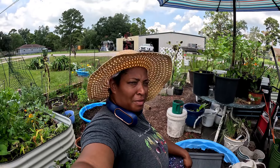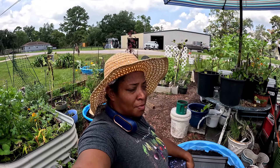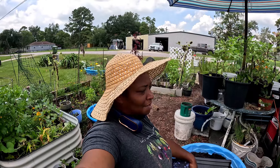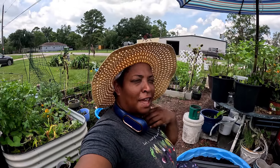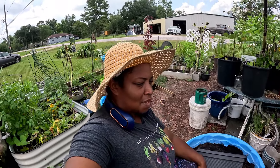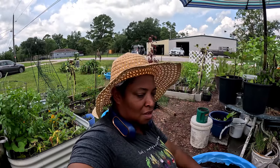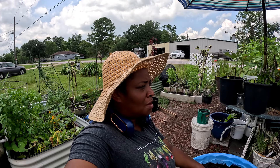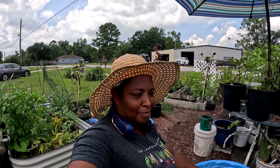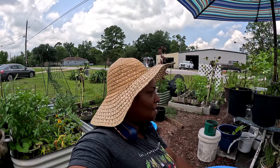Hey y'all, welcome to CC's Texas Garden! It's August in Texas and it's hot. I got a Temu neck fan — we're not gonna stay out here long. I'm gonna show you a little bit of what I planted and also what I done killed. Oh my gosh, yeah, I was not thinking.